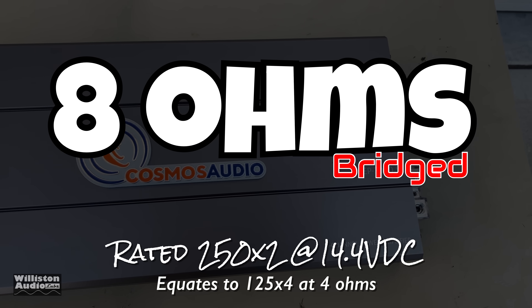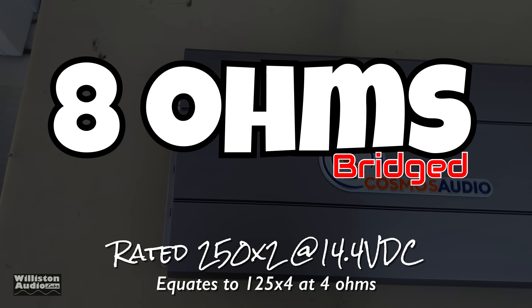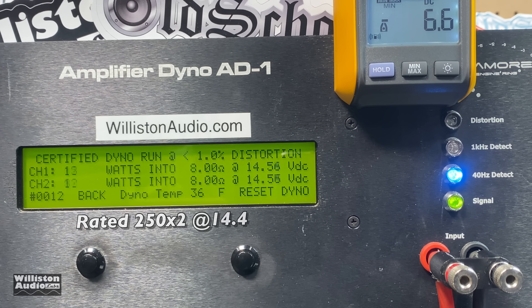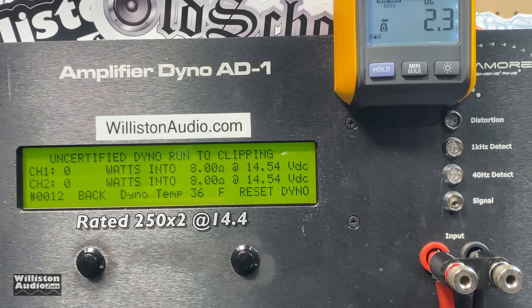First up, four-channel bridged mode at 8 ohms, which equates to 250×2. The amp is rated 125×4, so we're loading all channels. The sub channel is also loaded at 4 ohms during this test. Running the certified test to 1% THD: we get 262 and 272 watts. Resetting and running uncertified up to clipping, we get 262, 264, 267 watts — rated power plus a bit more even at slightly lower voltage. Looking good.